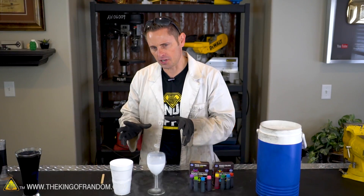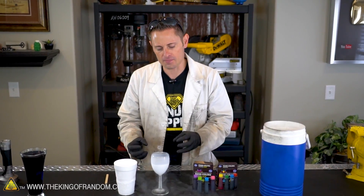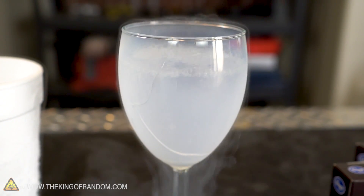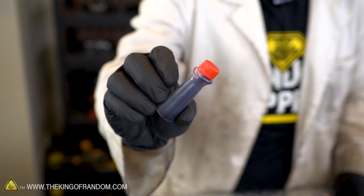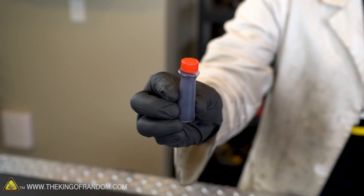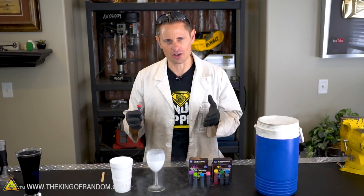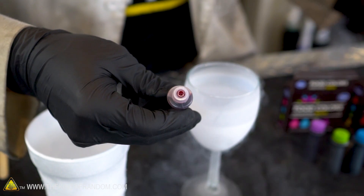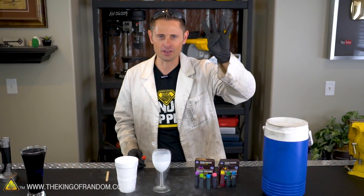We've got our liquid nitrogen successfully transferred into our cup. The cup has had a chance to cool down and it has cracked, but it looks like it's holding together, so we're going to go ahead and try the experiment anyway. We're going to use red because it offers a little more stark contrast and will show up more visibly. Here's your chance to make your prediction down in the comments below: when I squirt the red food coloring into liquid nitrogen, will the nitrogen change color, or will the food coloring just freeze? You've got five seconds to leave your comment, and then we begin.